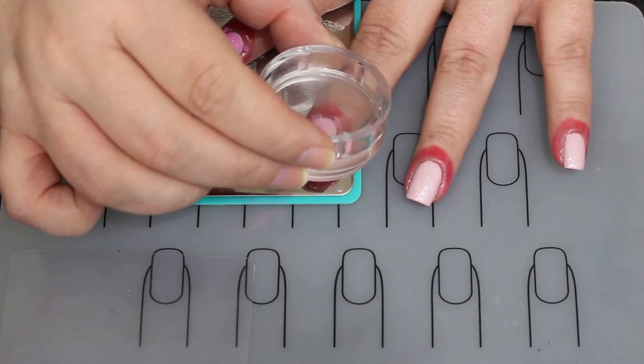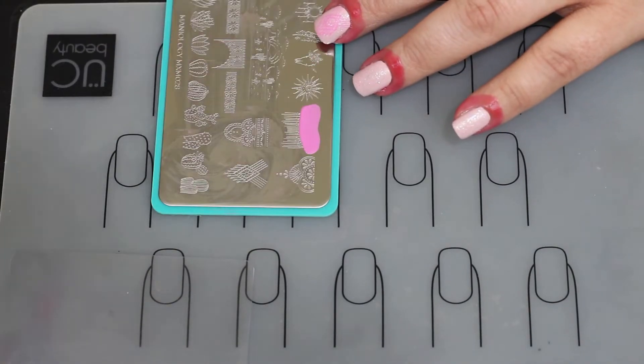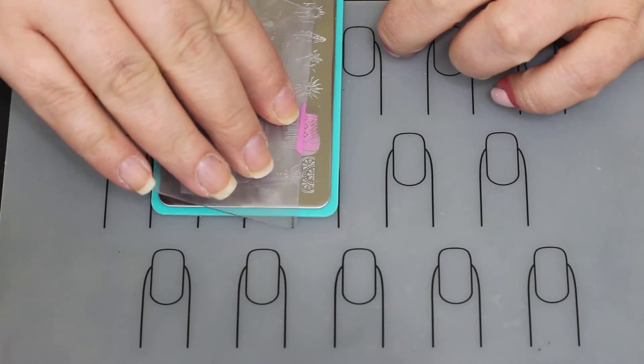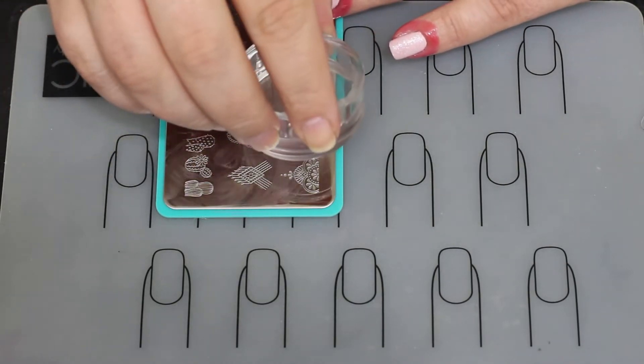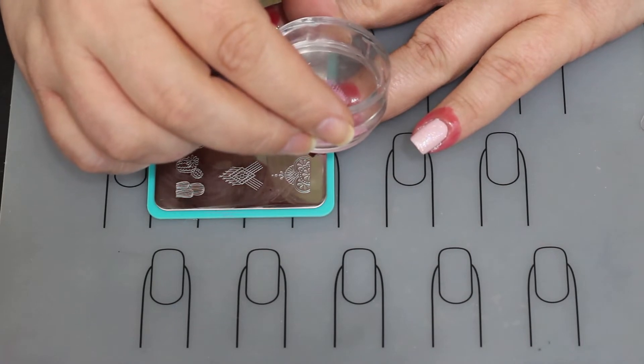Again, straight up and straight down, and you do press this pretty firmly on the nail. This one I also noticed is easier if you go side to side. A lot of times when the designs are really intricate, scraping side to side instead of up and down will fill in the image better and make it easier to stamp.